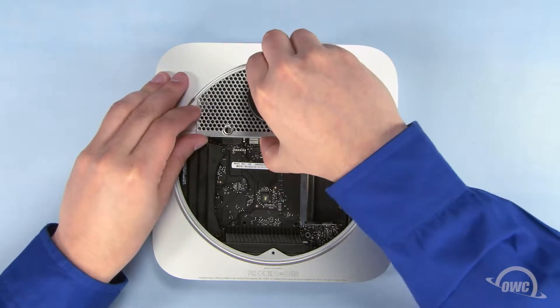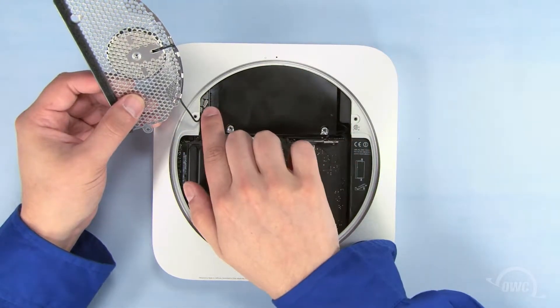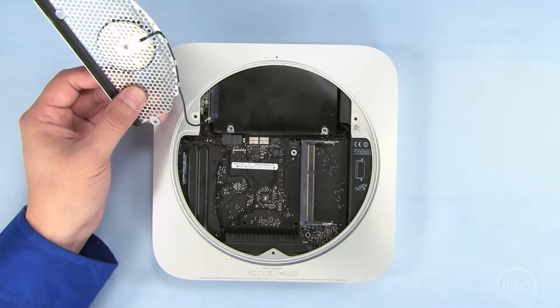Gently slide the antenna grate out and hold it off to the side. The airport cable is attached at this point and can gently be pulled free. You can then set the antenna grate aside.